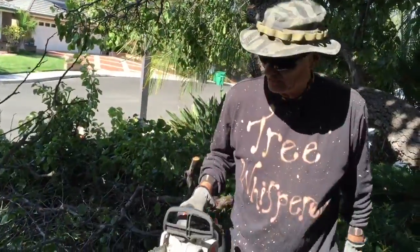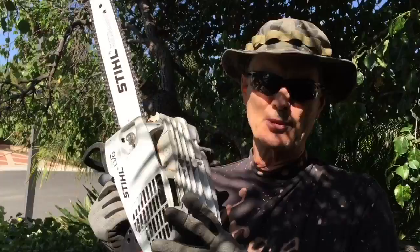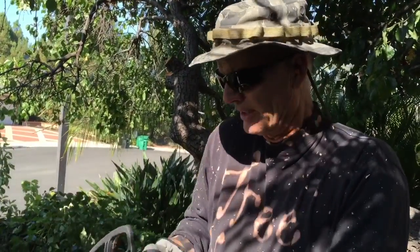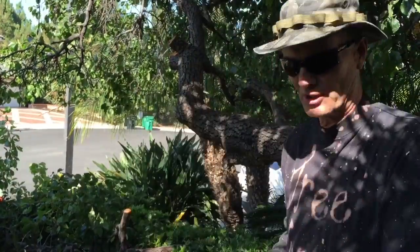Now, ladies and gentlemen, this is a special saw — it's called a limbing saw. It's much smaller than the other one you've seen me use in some of my other videos. As you can see, I can hold and manipulate it quite easily with just one hand. It's got a smaller chain on it, it's balanced very well for maximum control, and it's perfect for just limbing out small to medium sized limbs. We call this a limbing saw.